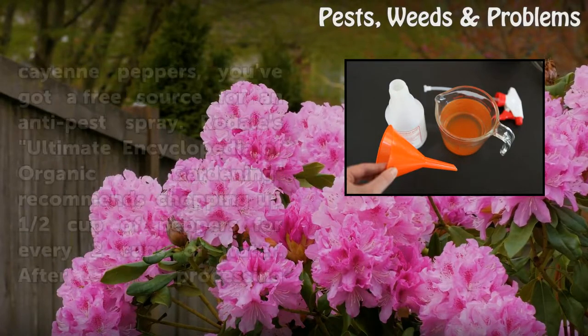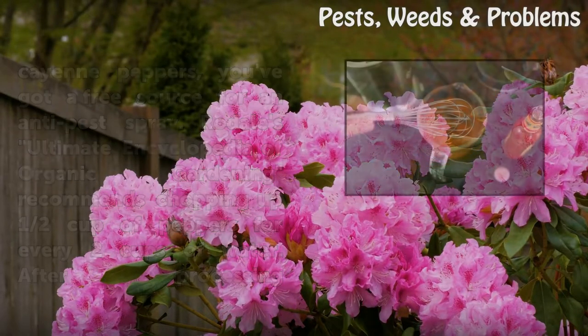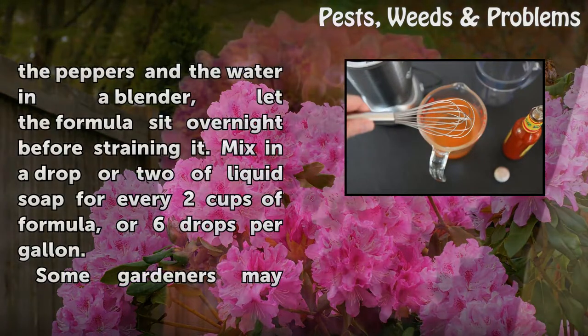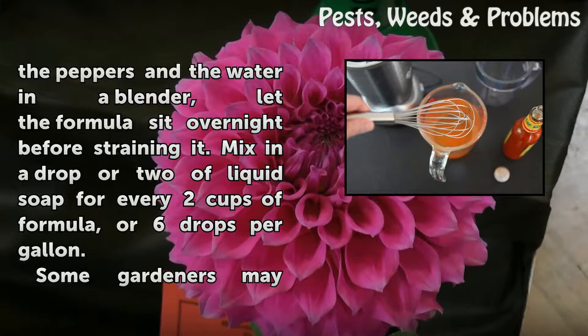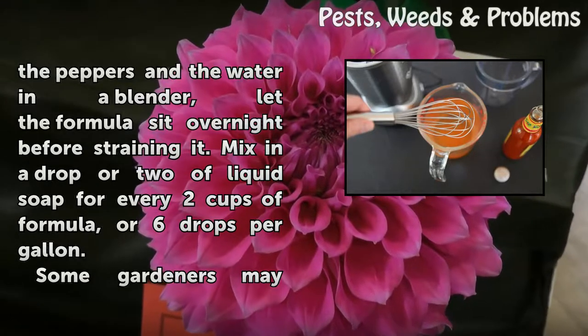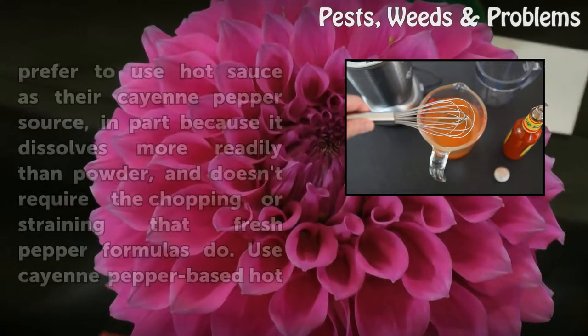The following day, stir it again, then use a funnel to decant it into a spray bottle. If you grow your own cayenne peppers, you've got a free source. Rodale's Ultimate Encyclopedia of Organic Gardening recommends chopping up half a cup of peppers for every two cups of water, processing them in a blender, letting the formula sit overnight before straining it, then mixing in a drop or two of liquid soap for every two cups, or six drops per gallon.